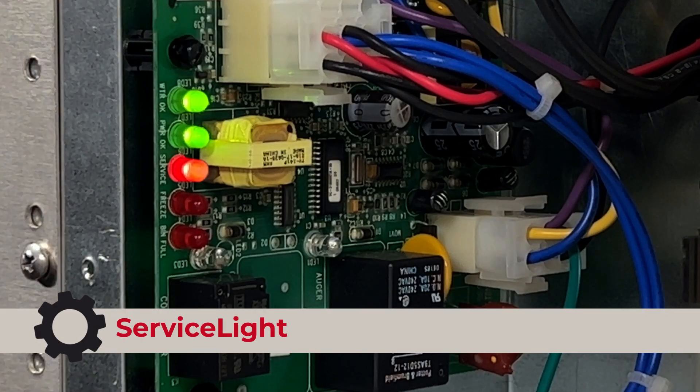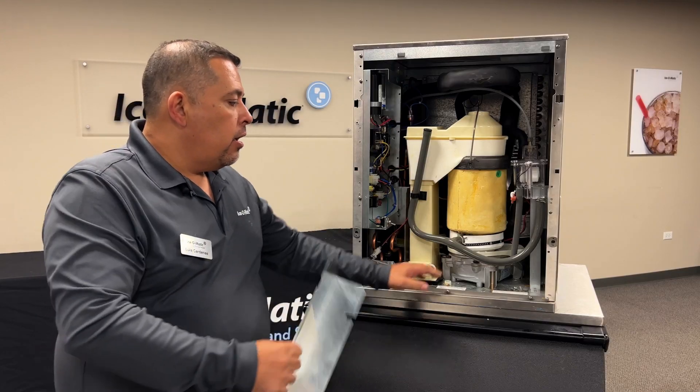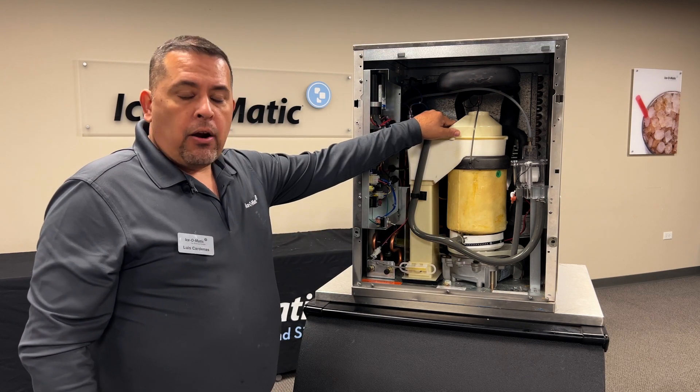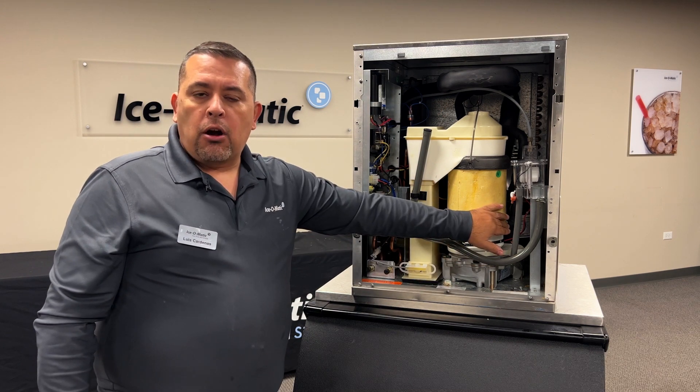For the service light, if the service light is blinking, the machine has sensed a gear motor over amp draw. In previous videos, we discussed how to check your bearing, how to check your gearbox, and how to check an amp draw on your gear motor.